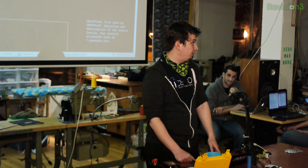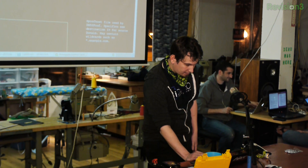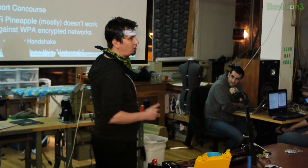We've got 15 minutes left, so let's talk about protecting yourselves. How do you feel warm and fuzzy with Wi-Fi now? Well, you could forego Wi-Fi altogether. You could just go offline — that's always an option. You could use 3G — that's what I do. I use these for my laptop because after having done this, I just don't use public Wi-Fi anymore. The caveat there — and we could do something more in-depth — is this awesome tool called OpenBTS.